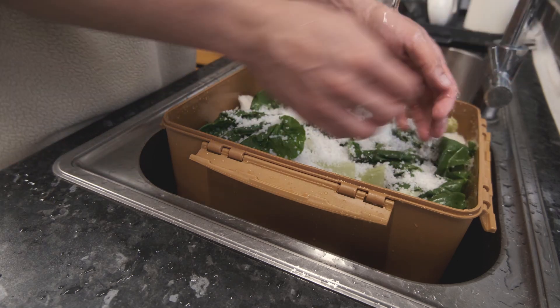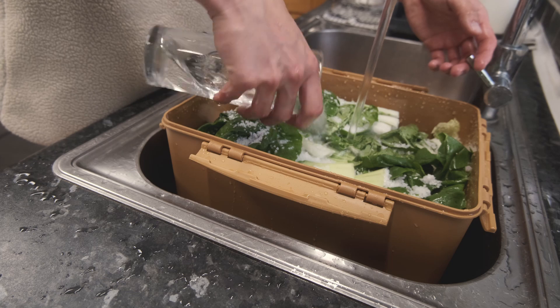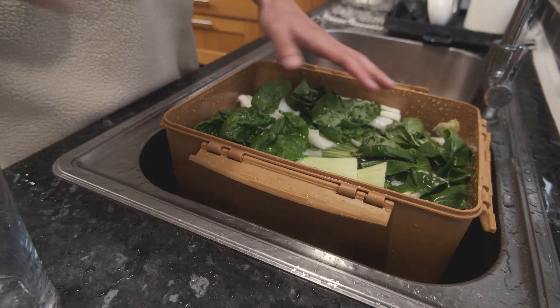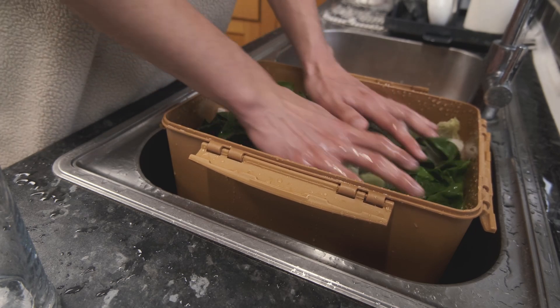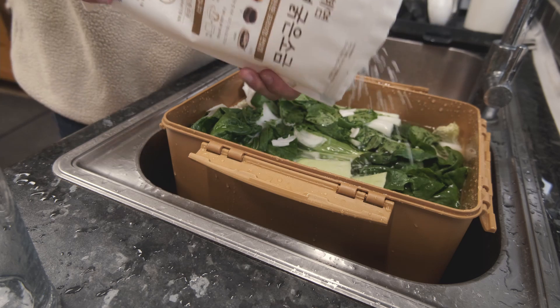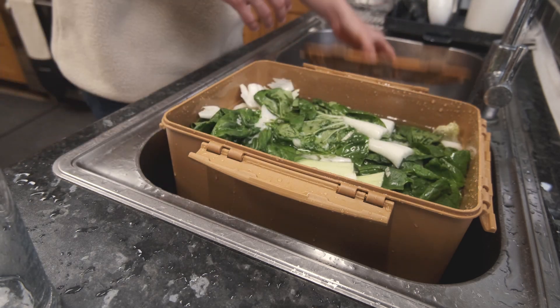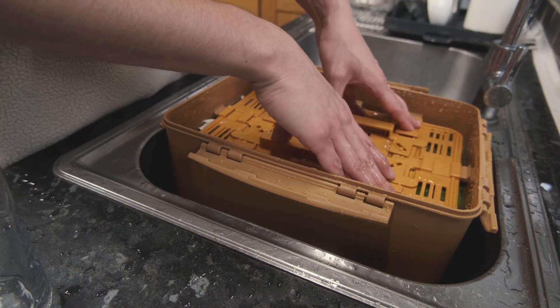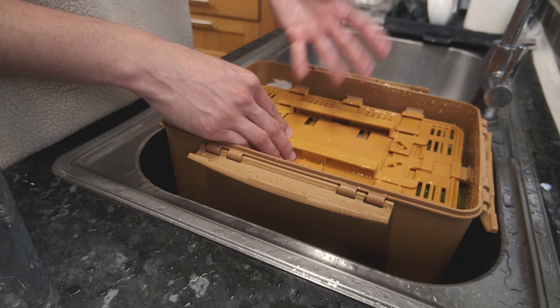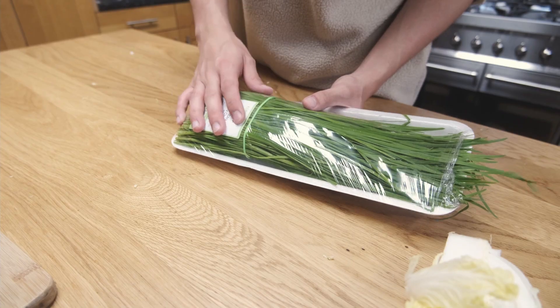We've got a good amount of salt in there. Fill it up with water — it helps to use a cup to distribute the salt all around. Give it a few compressions to get the salt mixed in, and add a bit more salt if needed. You can already see the effect on the leaves. I'll use the mesh to keep everything submerged — I usually leave it for about an hour but you can come back and check. I also have chives but we're not going to brine those because they'll go in right at the end. Now we're going to make the paste while the cabbage brines, so we're being efficient with time.